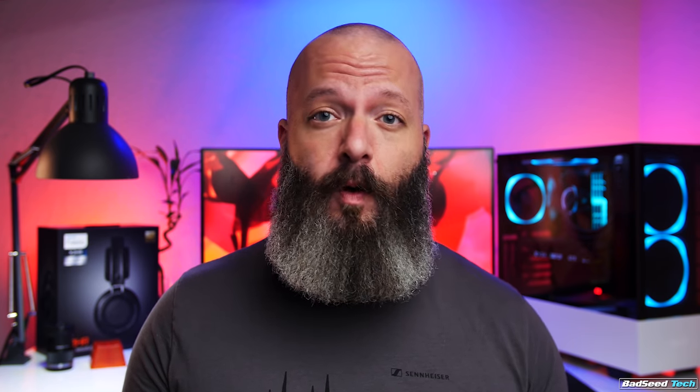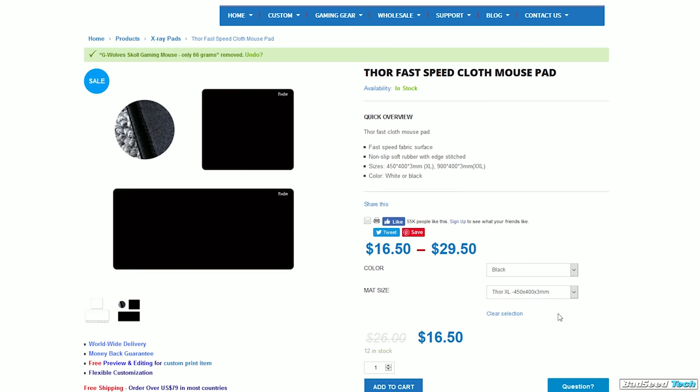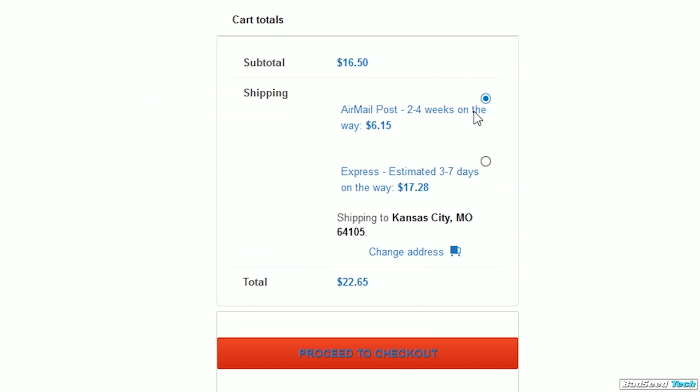Sizing is really generous here, so you have plenty of real estate regardless of play style. At first glance the pricing seems pretty competitive, but these guys aren't based in the US so shipping can potentially play a huge factor. The XL pad runs $16.50 US. Shipping comes in two flavors: airmail post at around six bucks but can take two to four weeks, or express which arrives in three to seven days but runs around $17 — essentially doubling the price of the pad.